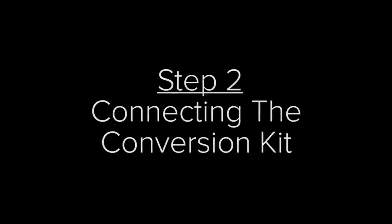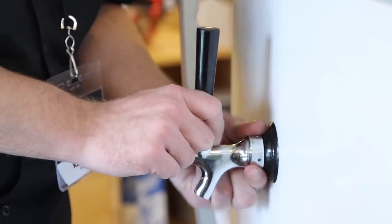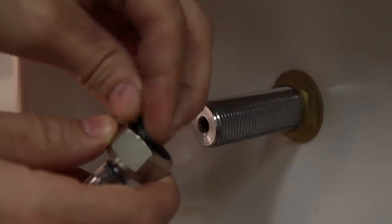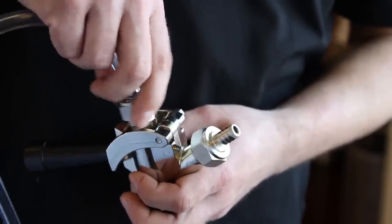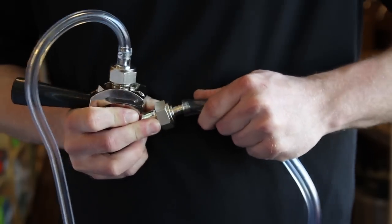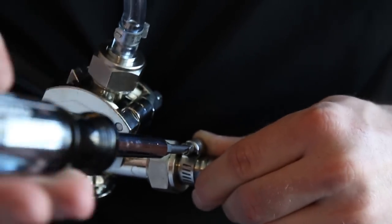Step 2: Connecting the conversion kit. Place the shank through the hole on the fridge door and tighten it with the hex screw. Attach the faucet and tighten with a spanner wrench. Attach the beer line hex connections to the back of the shank and the top of the keg coupler. Attach the airline to the nipple on the coupler and the one on the regulator, then tighten the hose clamps with a flathead screwdriver.